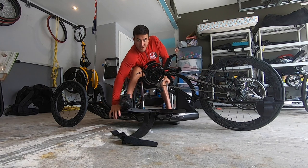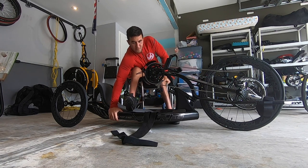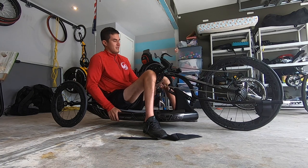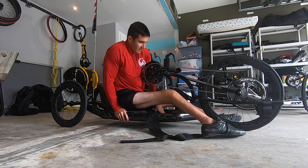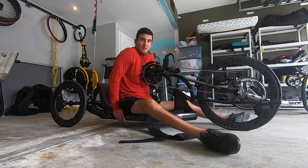Grab one to the bottom, lean all the way forward. Use your knees as a fulcrum. That might not be good. Move your leg forward, and then pretty much butt scoot all the way up.